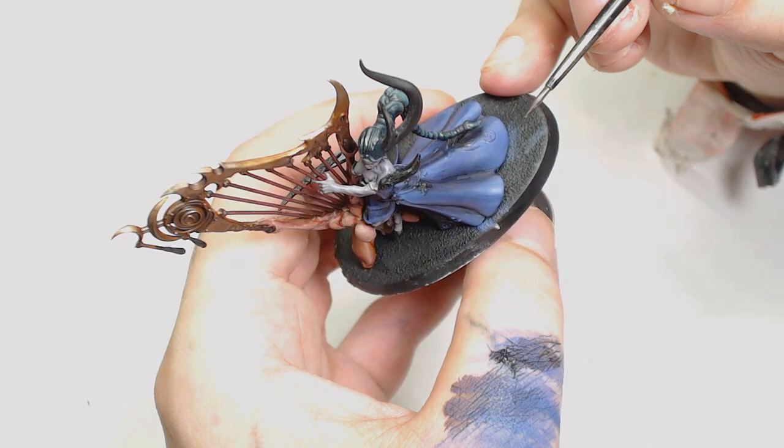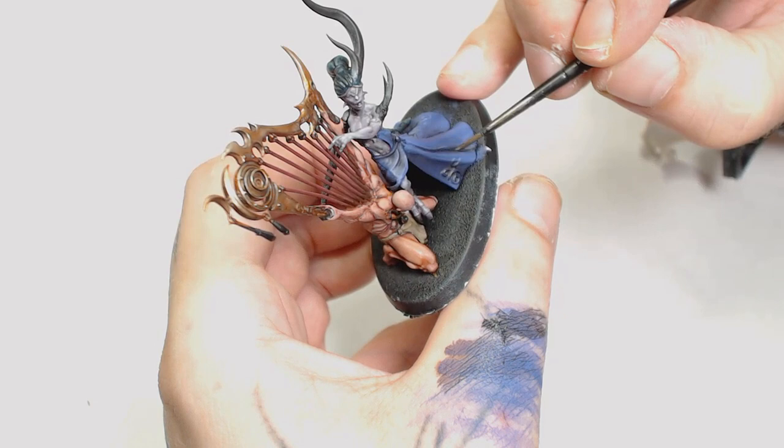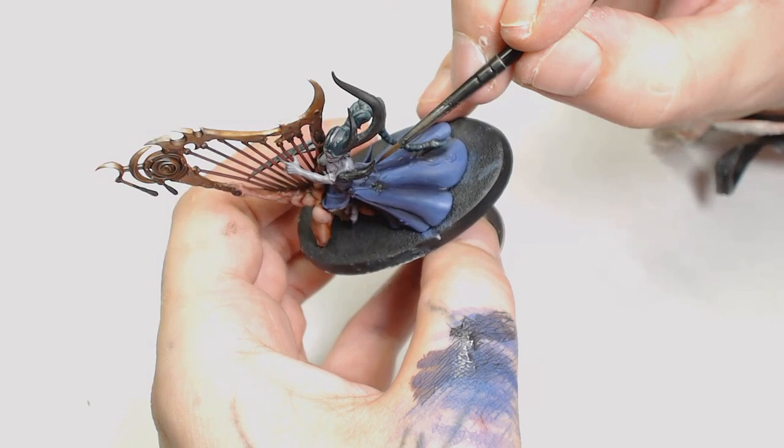After that we're onto Decay Black by Scale 75. One reason for this is I didn't like the Nuln Oil sitting in the folds of the skirt, so I decided to put Decay Black in there and start feathering it out, just to add a little bit more depth to the purples we've previously done.